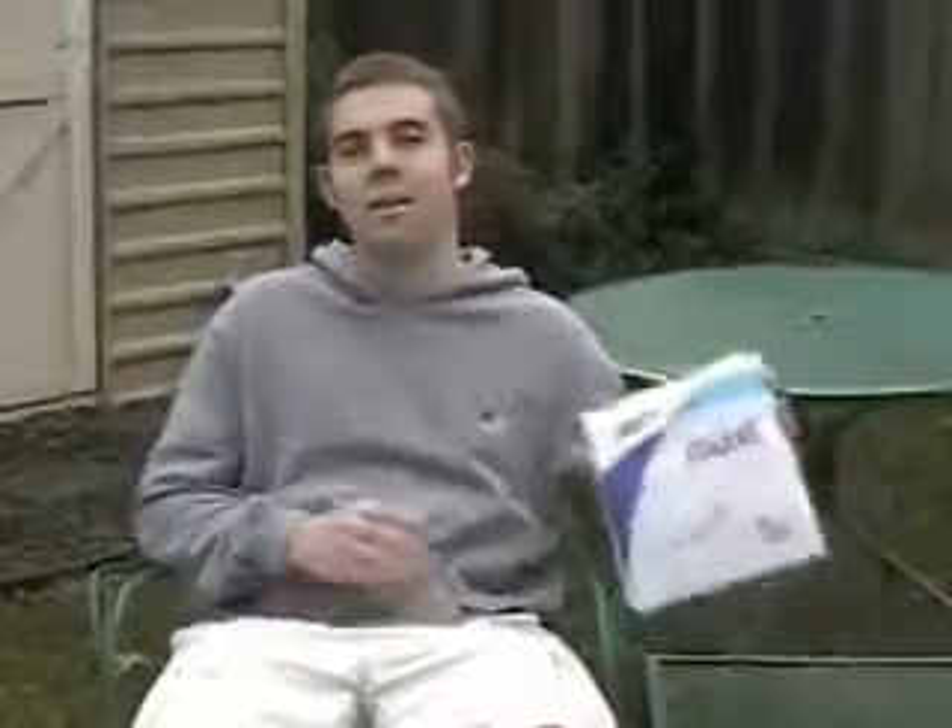Nine out of ten hemophiliacs now use this brand. They're so good, even men use them.